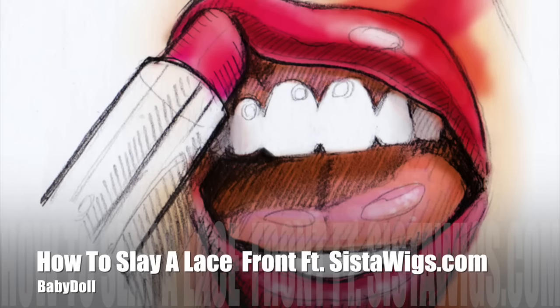Hey sweetheart, are you ready for my first wig review? I am so excited to show you guys this bomb wig, so if you're ready — because I'm already ready — let's jump into this video.